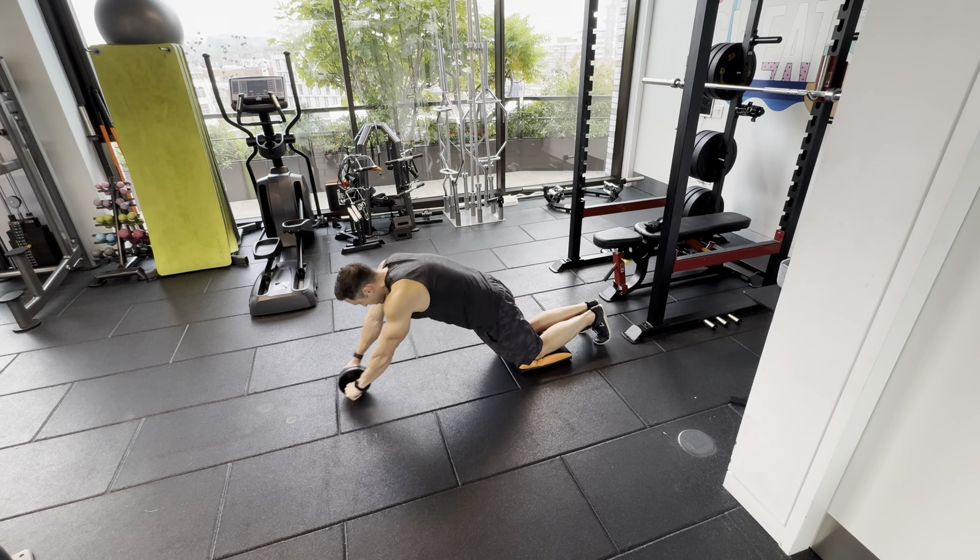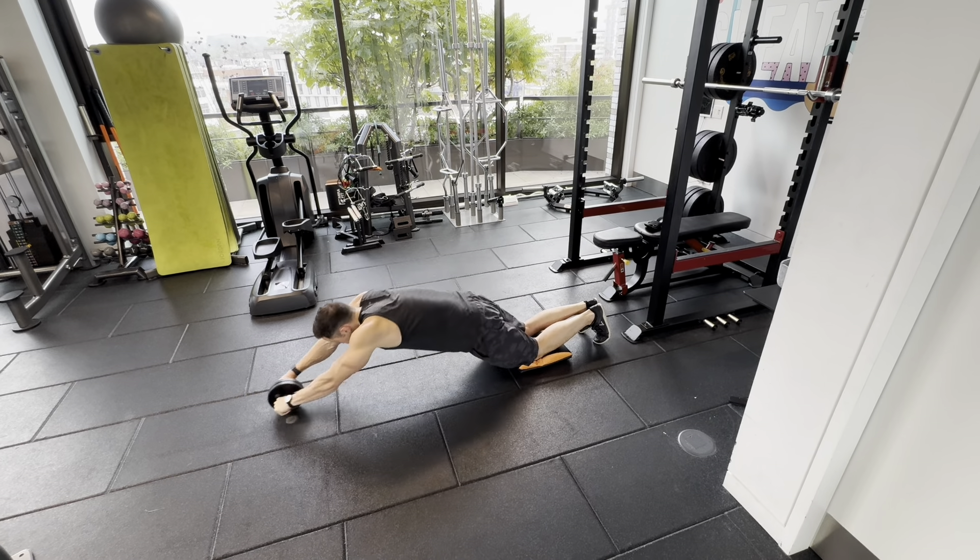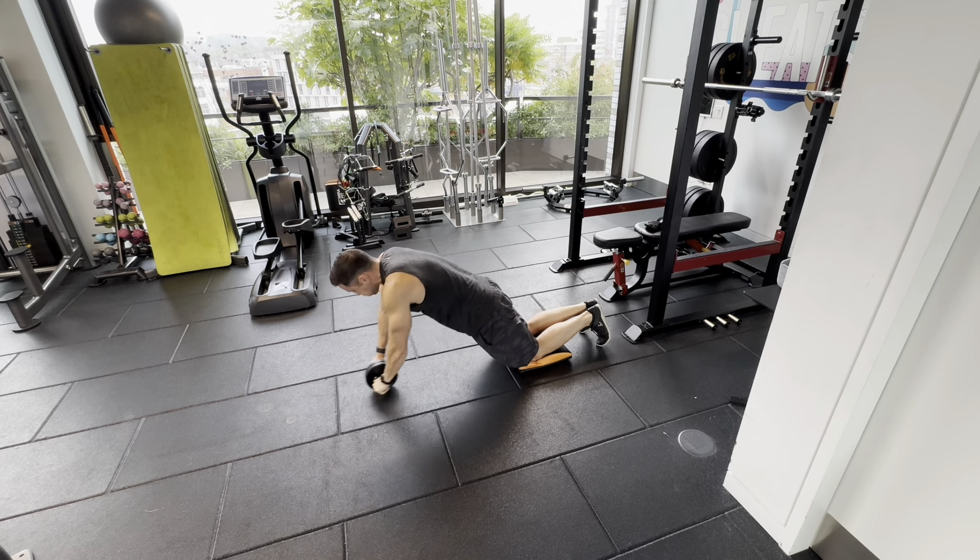Make sure your hands are underneath your shoulders to start. You'll see I've squeezed my glutes, and when I come back my hips aren't going back — just my arms are coming back to allow that to happen.